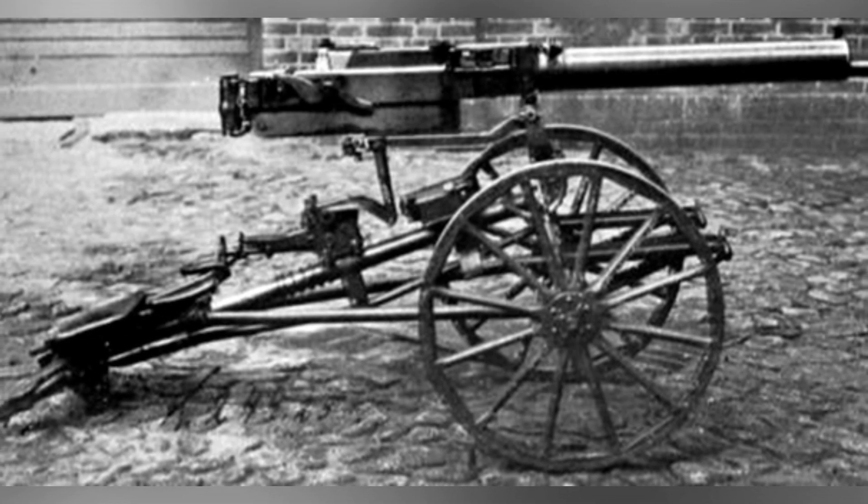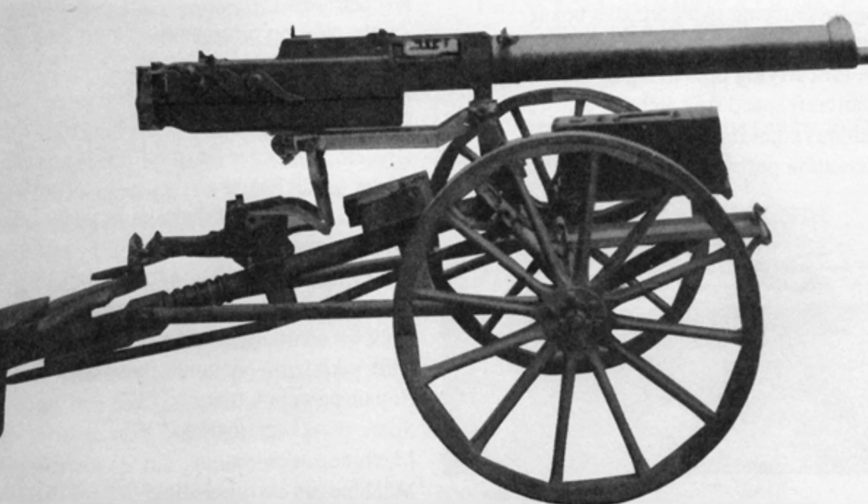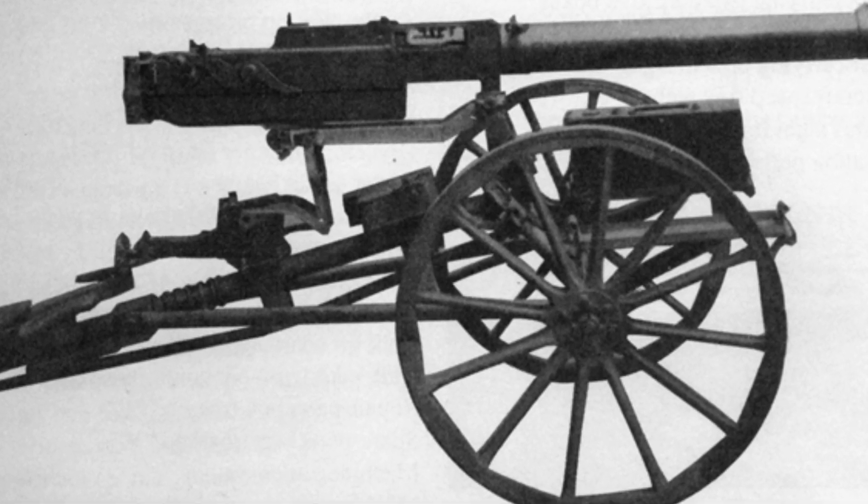Due to its flat trajectory and long range, it could also be used as an anti-aircraft machine gun during World War I. Strangely, the German army specified the use of a 75-round belt for anti-tank missions and a 30-round belt for anti-aircraft operations, perhaps considering tanks to be a greater threat than aircraft.